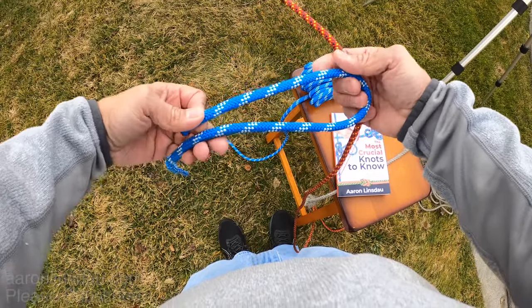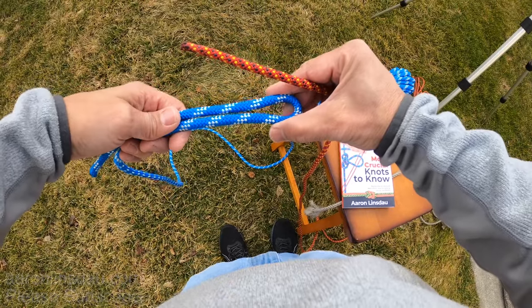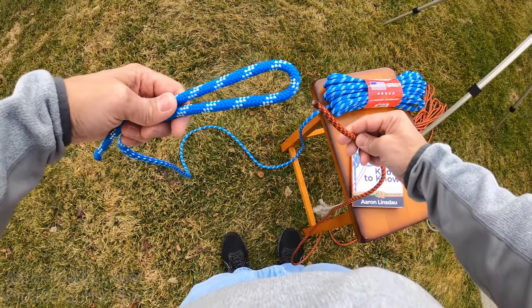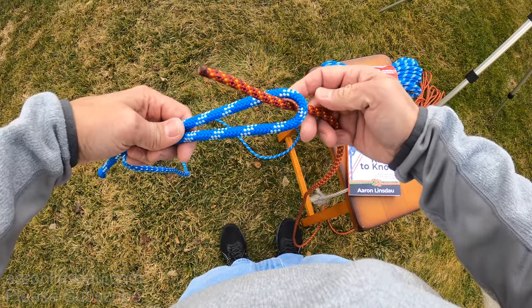So what you do is you take the thicker rope and you create a bite at the end of it. And then you take the thinner rope and you pass its running end — this end here — up through the bite.